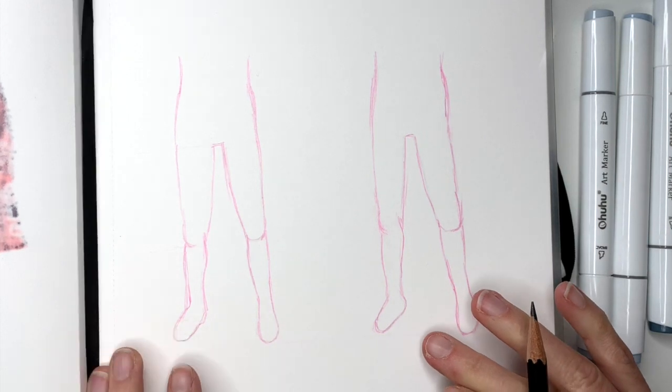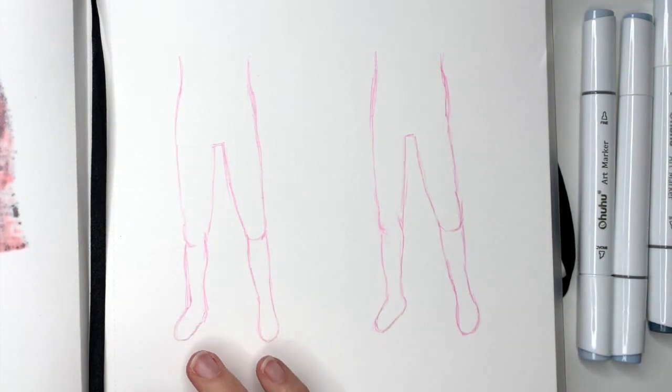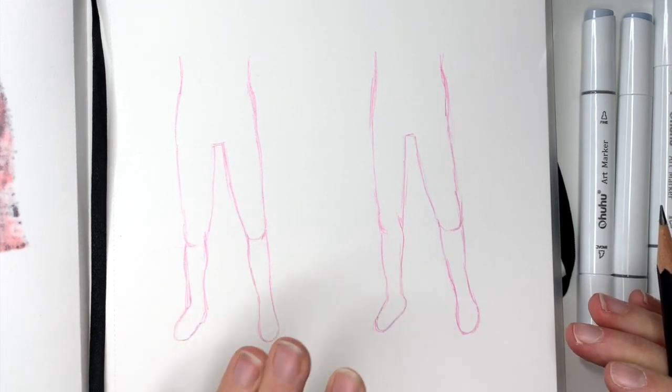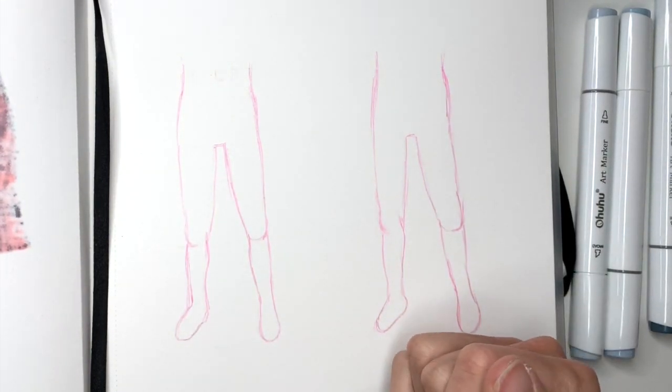I have already drawn these two bodies. I did it with a colored pencil and I wanted to make them as similar as possible. So we have the same pose but we're going to draw two different types of jeans. I'm going to begin drawing skinny jeans first and then I'm going to draw the loose ones.